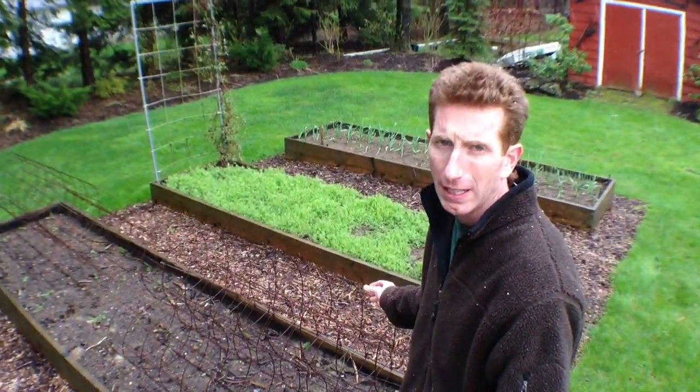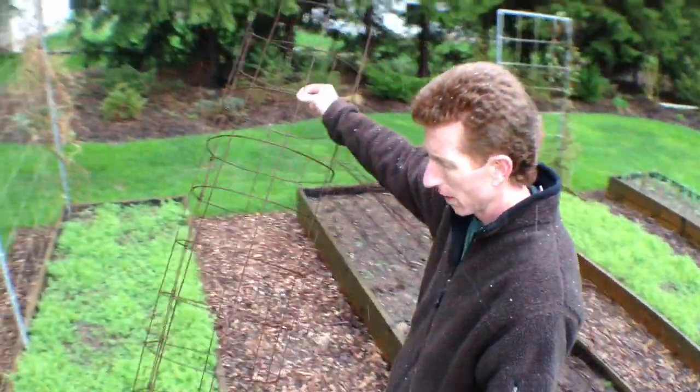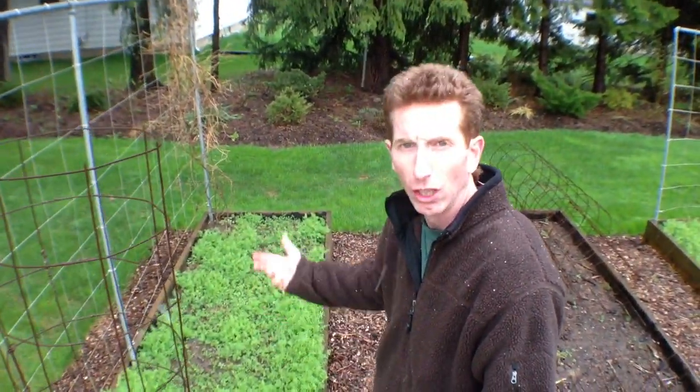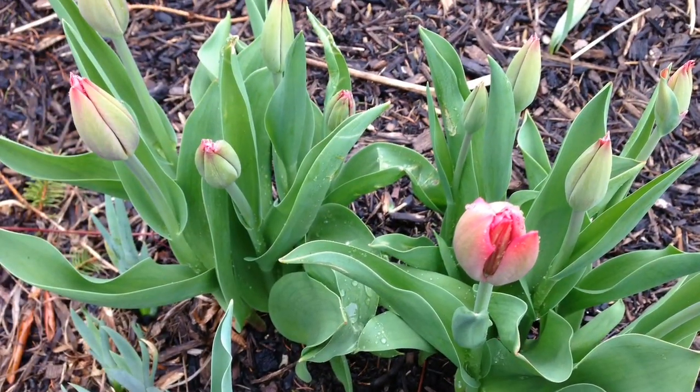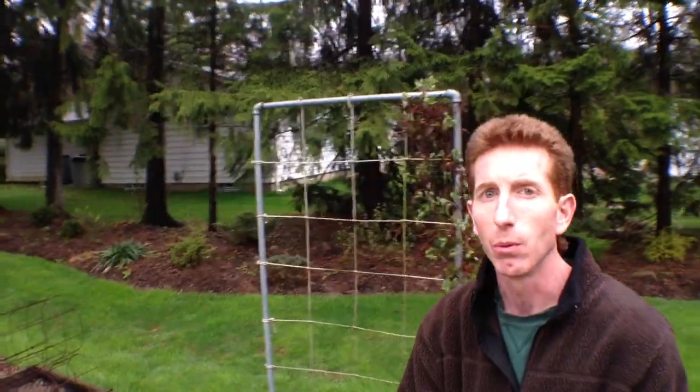We get a ton of produce out of these raised beds. The cages I use for my tomatoes are right here. I'll take these tomatoes — you can see the crown vetch is right here. I will eventually put my tomatoes all right here. I'm going to trim down the crown vetch and then till it under. This bed here has really nice soil. Easy to take care of. This is actually hemlock that I'm using. You can go and get treated lumber, but in our area there are a lot of lumber mills and hemlock will last a long time — won't rot on you.